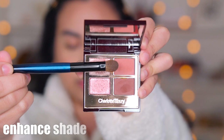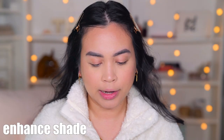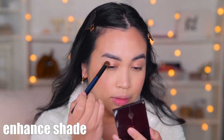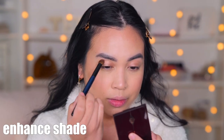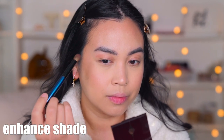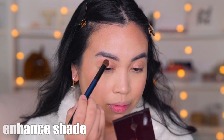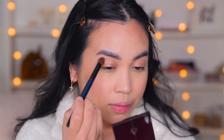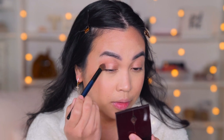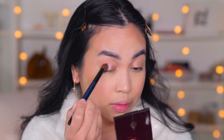Okay, this is how the prime shade looks. Next I'm going to go in with the shade called Enhance, which is a beautiful sunsetty, peachy pink — that's how I could explain it. And I'm applying it in the outer half of my eye and the crease.